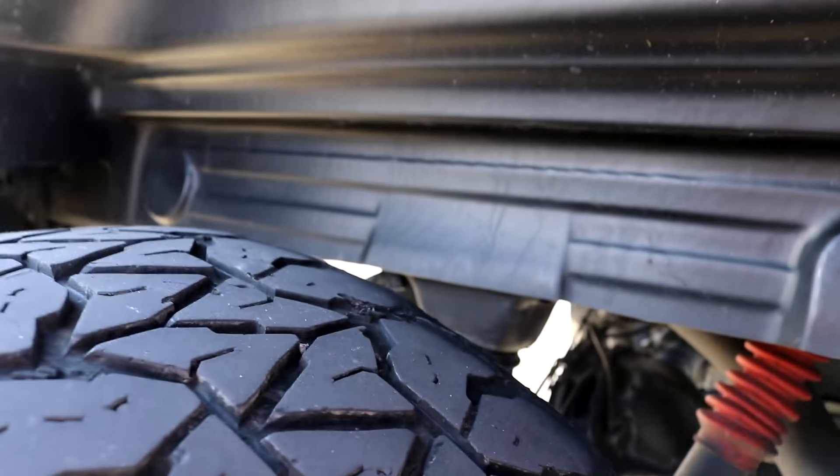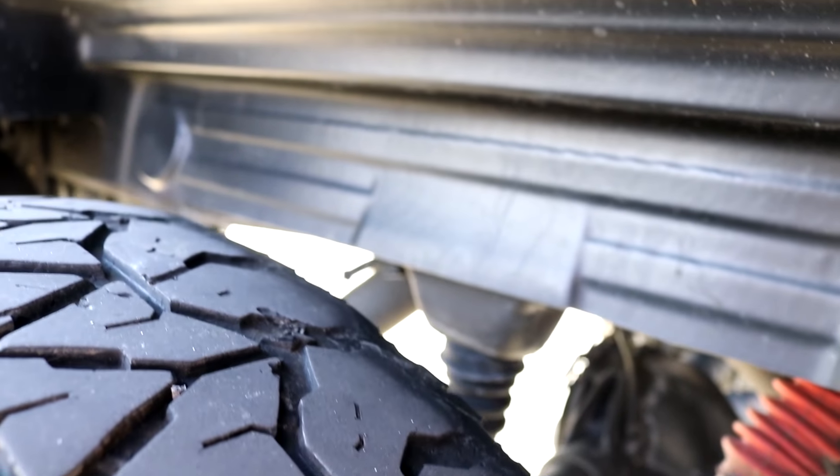Yeah, this is kind of dangerous but I want the best gas mileage I can get — though the ride quality is going to suck. The inner portion of these rear tires is completely shot. I was running them at about 28 PSI — that was a bad idea and it ruined these tires. I do need to get a new set.